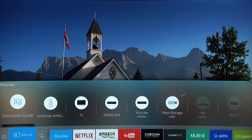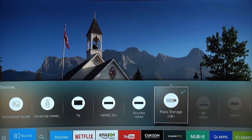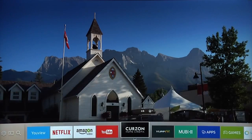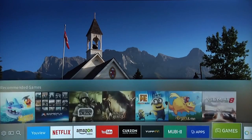New for this year is an auto source detect feature that supports a wide range of devices. The smart hub has been redesigned to offer a new launcher bar that combines all the important features in a single location, making navigating the system and finding your favorite content easier.